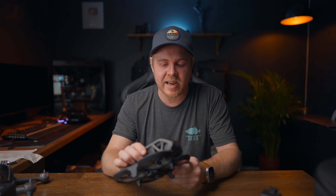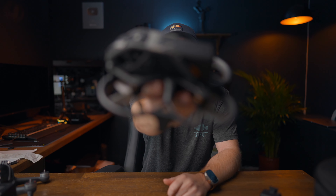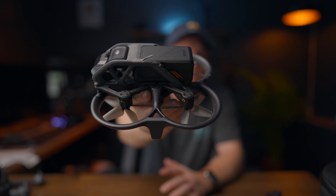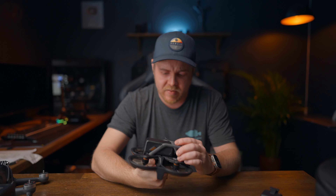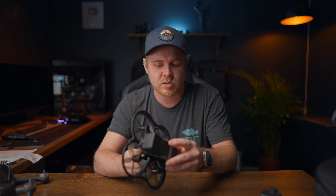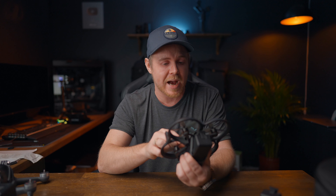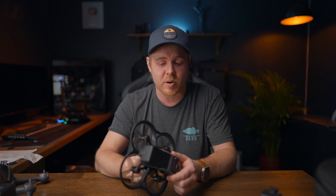If you experience any crashes and have some damage to the cage, it's really easy to replace. There are six easily accessible screws you need to unscrew to take off the cage. You put a new one on, screw them back in. It's extremely easy to change parts on the Avada, and they are also reasonably priced.